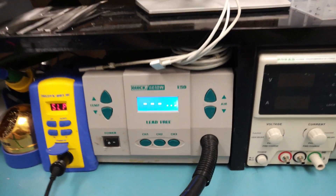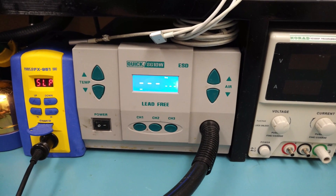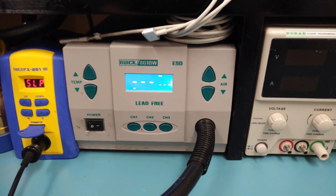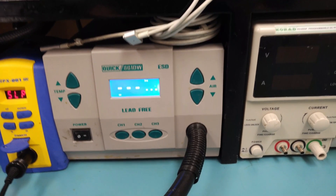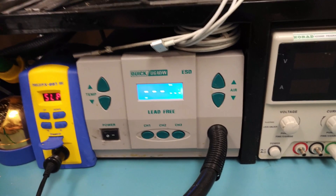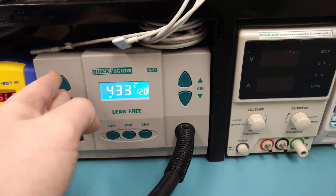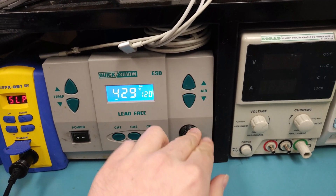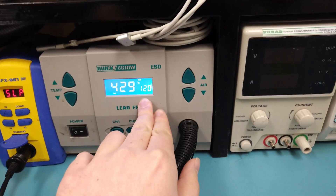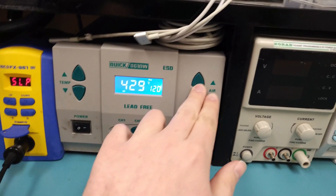My pick for hot air station is the Quick 861 DW. The interface is very simple. Something like the Hakko FR810 has an absolutely lousy interface — it's hard to use, it's loud, and it doesn't work well for $800. The Quick has a temperature button and an airflow control with up to 120 liters per minute, versus about 20 liters per minute on cheap two-in-ones.